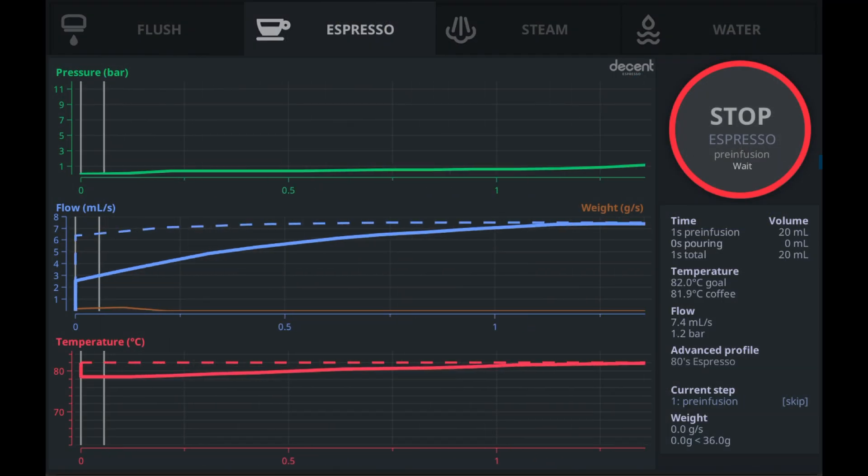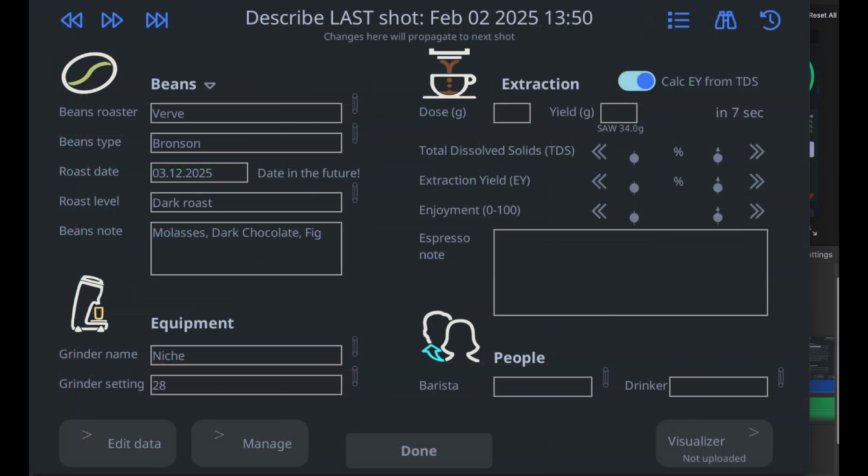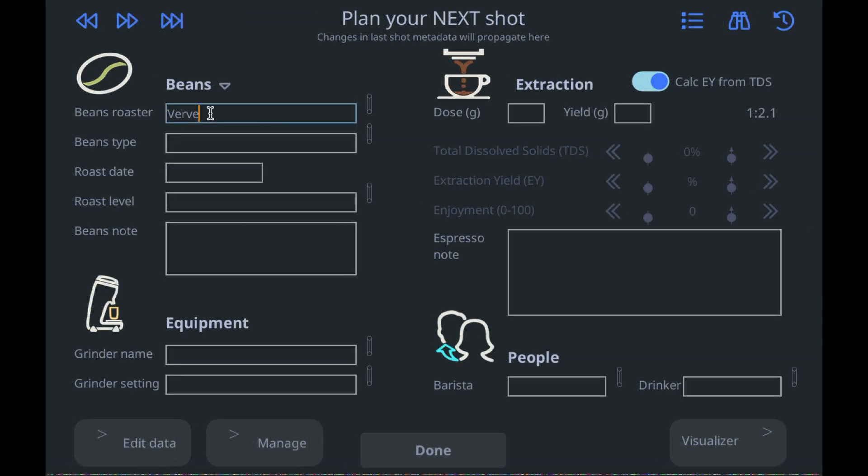Your Decent machine already records a lot of technical information about each shot, but it doesn't know what kind of coffee beans you used, or the flavor notes for those beans, or the grinder, or your grinder setting. So the Describe Your Espresso extension is where you can record that information and review it later.